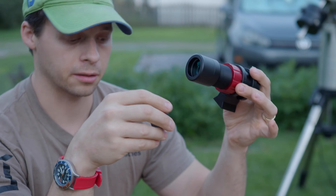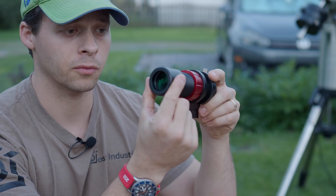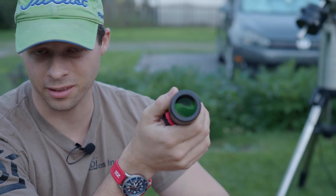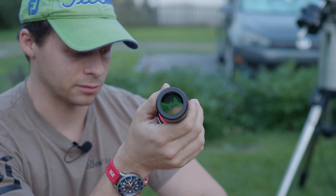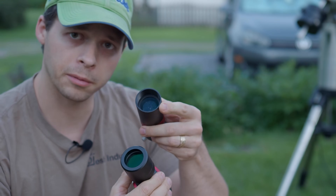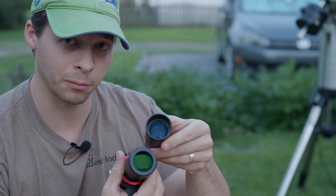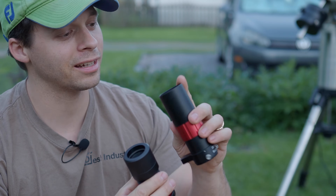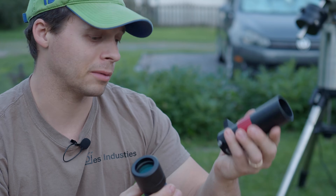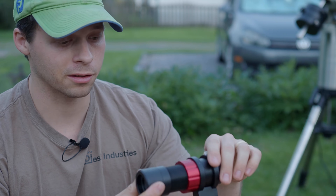The only other detractor of the Svbony is that there really isn't much of a lens hood built into it. For optical reasons, this isn't a big deal, but if you want extra dew protection, the ZWO has a little more inset on the main front lens element, which gives a bit of extra protection from dew at night.